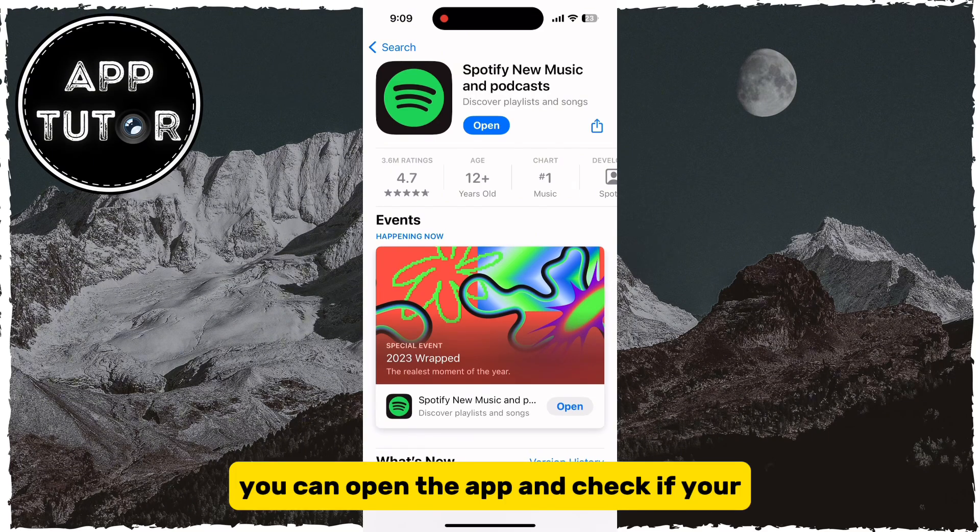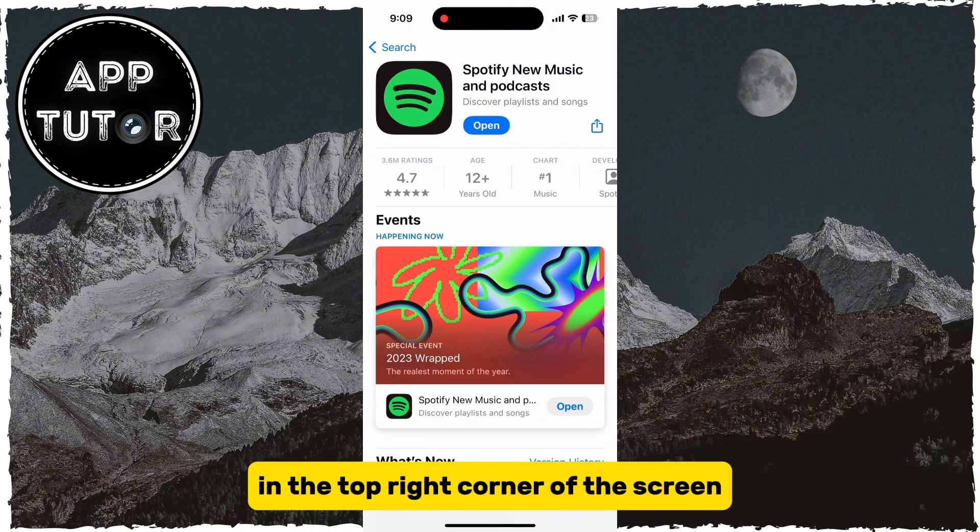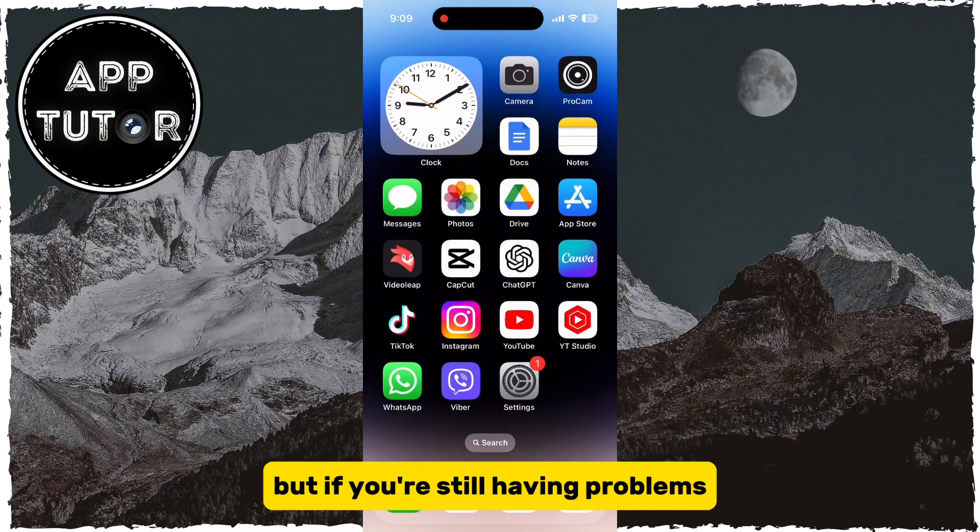When it's done, you can open the app and check if your Spotify app has a Wrapped option in the top right corner of the screen. But if you're still having problems,